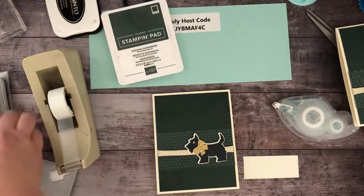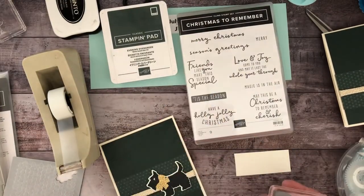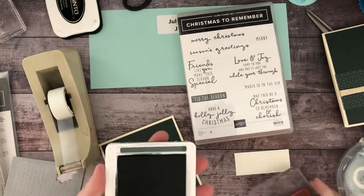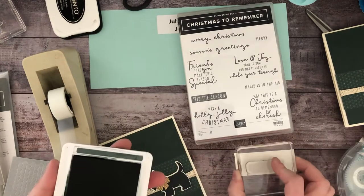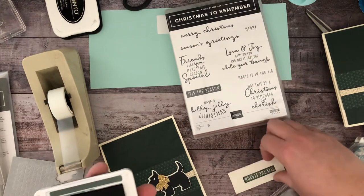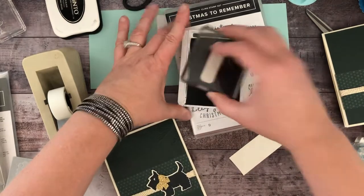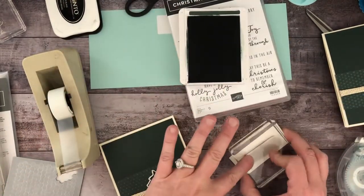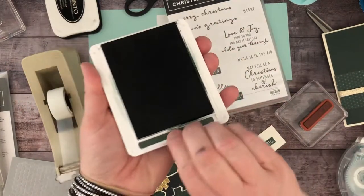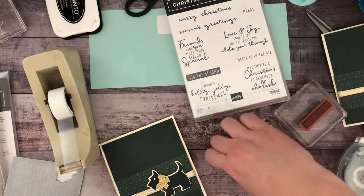For the sentiment I pulled out this stamp set — it's from last year but it is a returning favorite called Christmas to Remember. I love the fonts in this one. I'm using my Evening Evergreen — oh, that stamped pretty light, let's try that again. I might need to re-ink this ink pad. Much better the second time — that's why there's two sides to every sheet of paper, right, so you can turn it over.